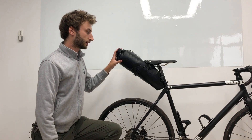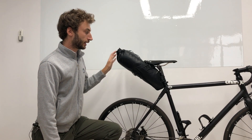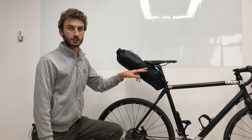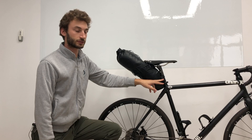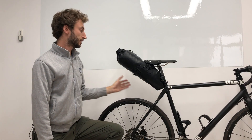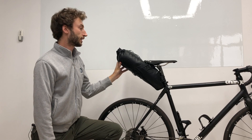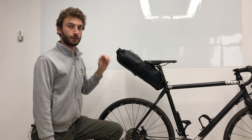This is the Rode Seat Pack. It's an 8 litre welded bag with a rolling top. It uses our FastFix strap system to fix the bag underneath the saddle rails and to the seat post. It has large reflectives on both sides at the base and at the back, and it uses an easy open buckle at the roll top to get in and out.